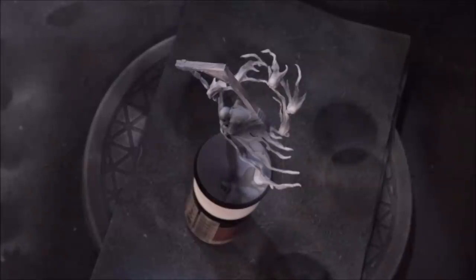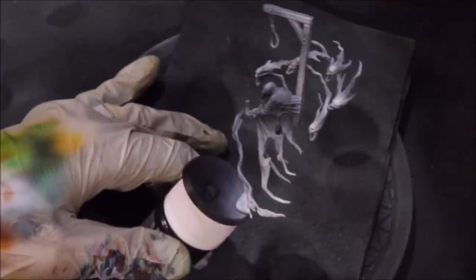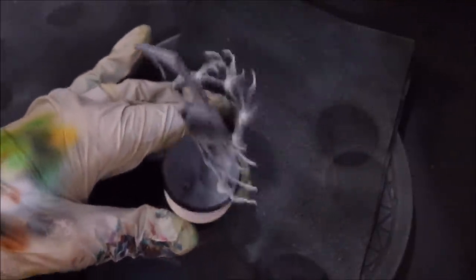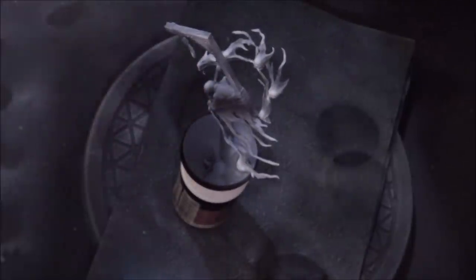Hello everybody and welcome to another Hobby Cheating video. Today we're going to talk about speed painting some spooky ghosts. Here I have the Lord Executioner, and he's a good example of the new ghosts. I want to talk about how we've set him up first and what we're going to do to really achieve some great effects quickly.